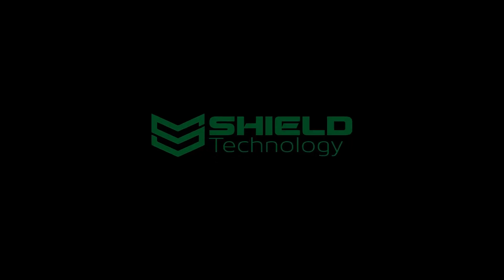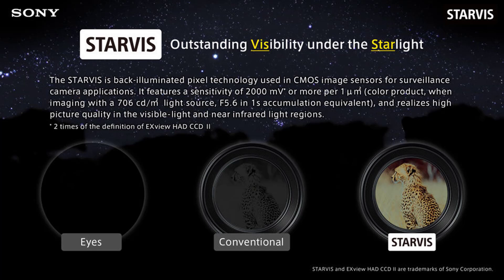In this video we will explain the difference between conventional cameras and Shield Technology cameras with Sony Starvis image sensors. Starvis is a back-illuminated pixel technology used in CMOS image sensors for surveillance camera applications. It features a sensitivity of 2000mV or more, realizing high picture quality in both visible light and near-infrared light regions. In other words, visibility is a lot better than conventional cameras when there is visible light.